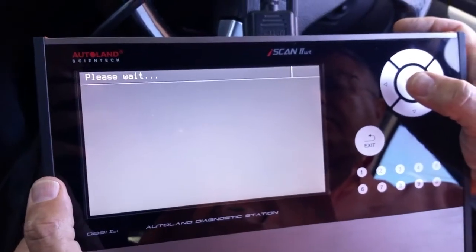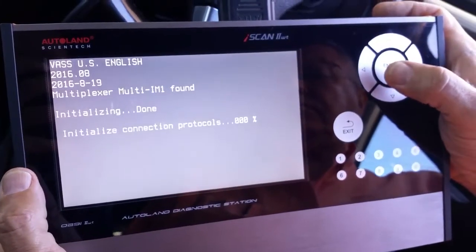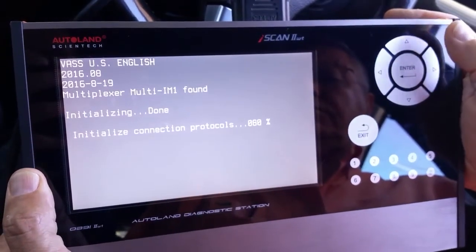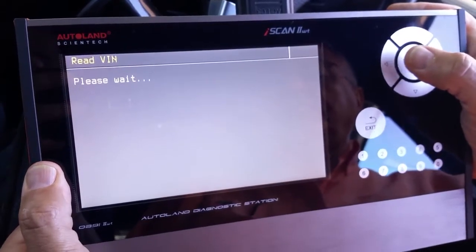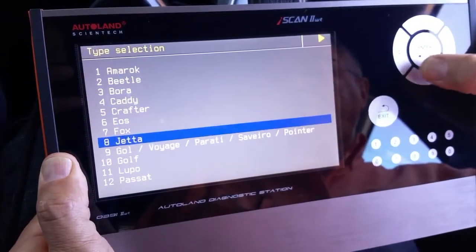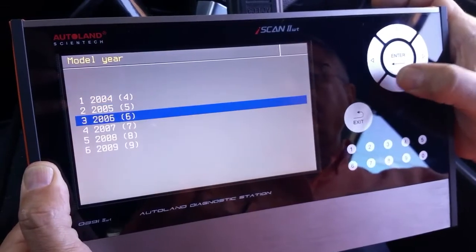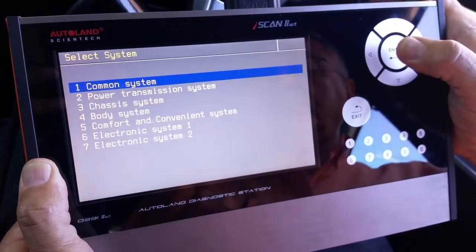We connect the iScanWT on the vehicle and make the first setup adjustments. You can see that the scanner is connected and activated. We select the exact model — Volkswagen Audi Golf — then select 2004 and after, going to 2009, which is the specific year of production of this model.